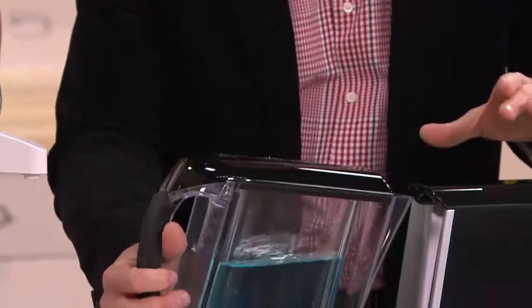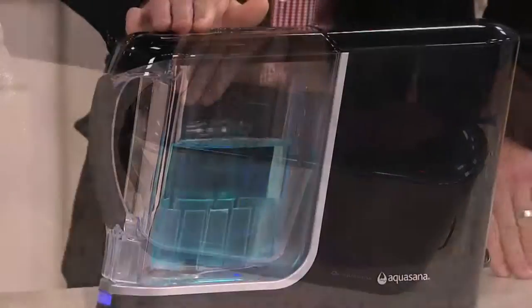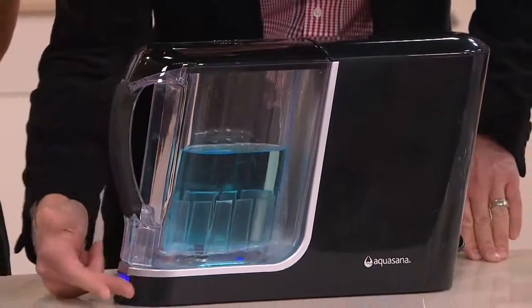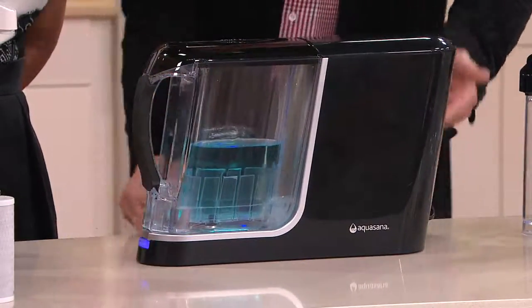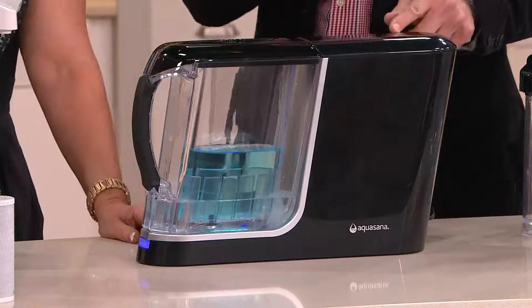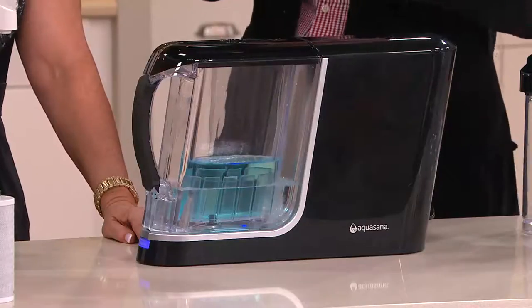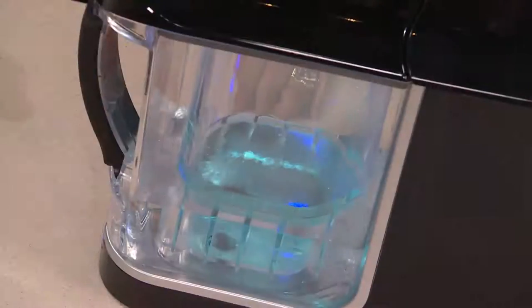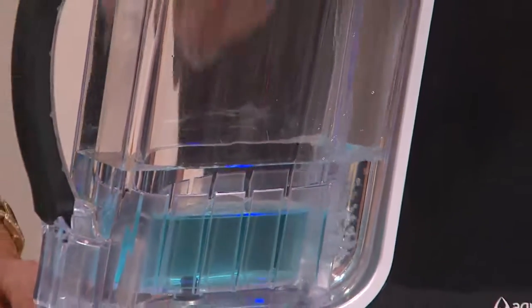We're going to show you not only how fast this filters because we're using power, but how effectively. As soon as you put the pitcher on the base, it automatically turns on. It starts to draw the water down through the system and through that special clarion filter — it's a four-stage, very dense carbon filter. It's removing up to 60 different contaminants: the chlorines, the chloramines, volatile organic compounds. All of that is being pulled out of your water.